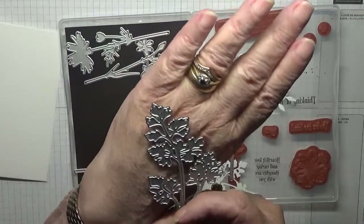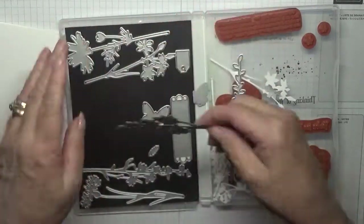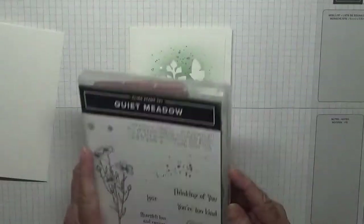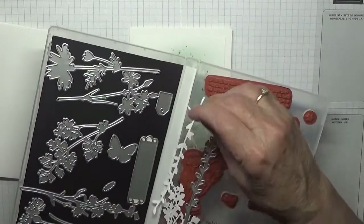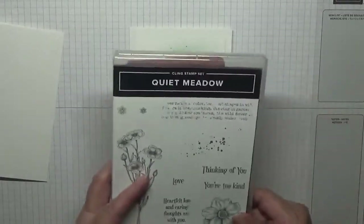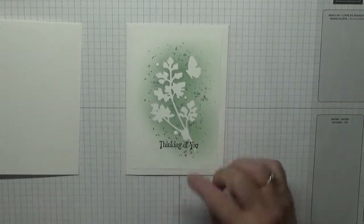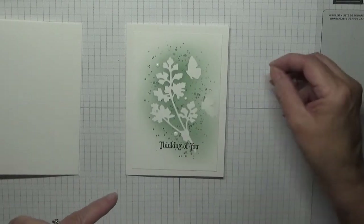I also used one of the leaf dies, and the flame butterfly which is here — I've already cut it out from this one and I can use them again.